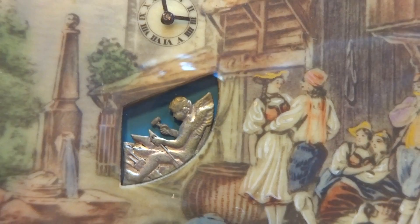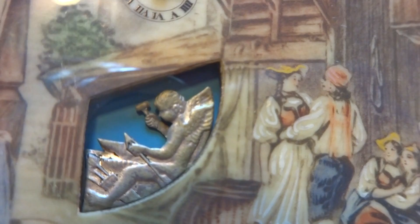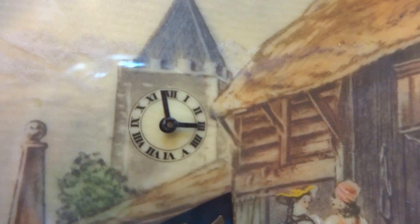In the background you have a winged cherub, and what he's doing is he's sitting down and he is crafting his love arrows. You can see he has a hammer in hand. There's an anvil to the left and he is shaping his arrow tip.